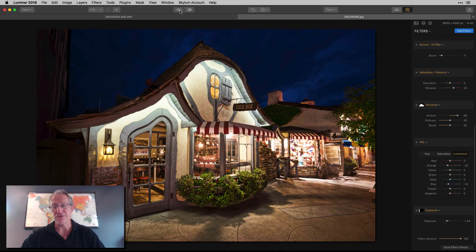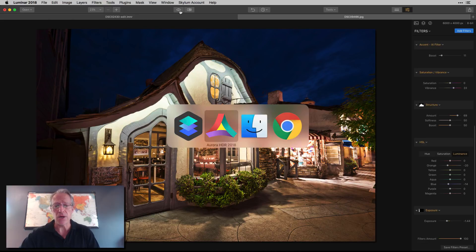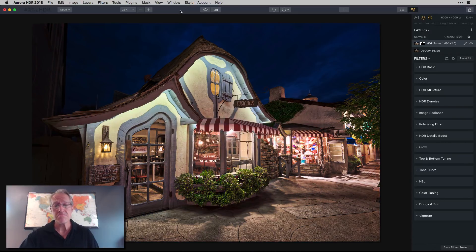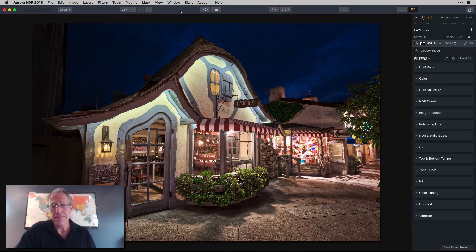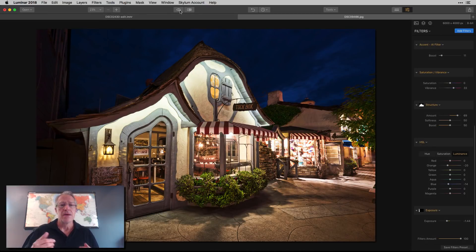There's the before and after — a nice edit. In Aurora I also got a nice edit and I actually kind of prefer the HDR look in the building here compared to what I did in Luminar, so Aurora wins for me in this case — just because I like a little crunchiness there. But you may not, and that's fine.